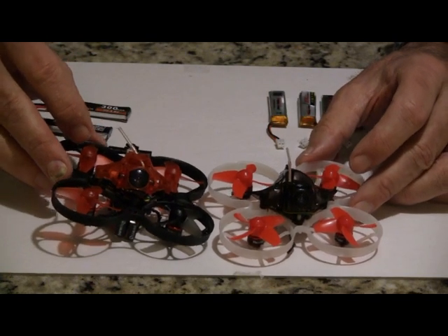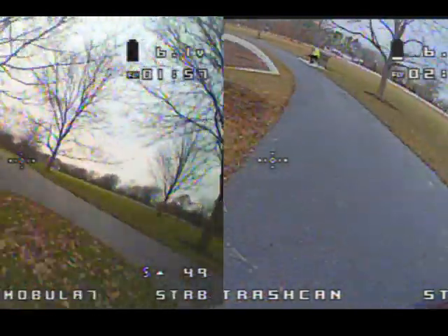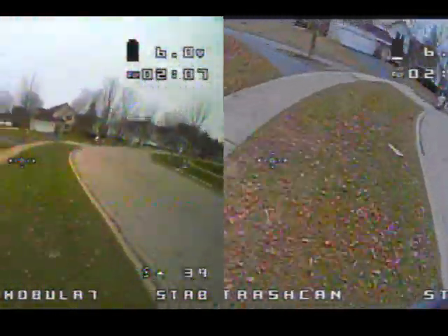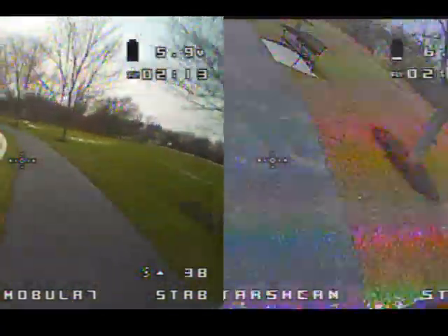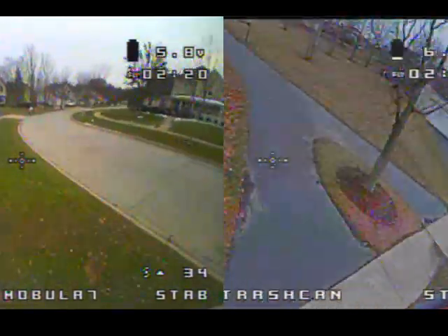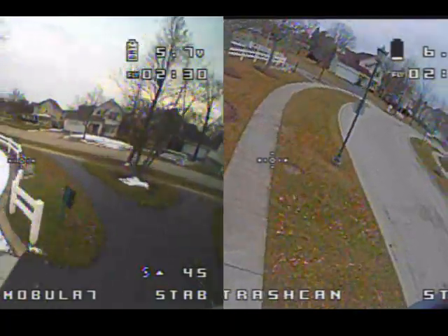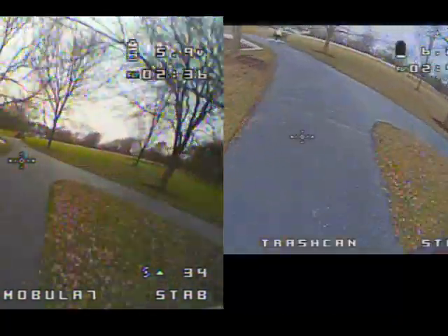I ran both of these around the same track and I'm going to show you the video right now. The Mobula 7 is on the left and the Trash Can is on the right. As you can see, the Trash Can is getting further ahead, ending up ahead by a second or two. This was done on two different days — the Trash Can was flown on a windier day, so I think it would have been about three seconds ahead, roughly a second a lap, which is about three to four percent quicker. It's not a lot quicker, but it's noticeable. In a punch test, the Trash Can will definitely go faster.